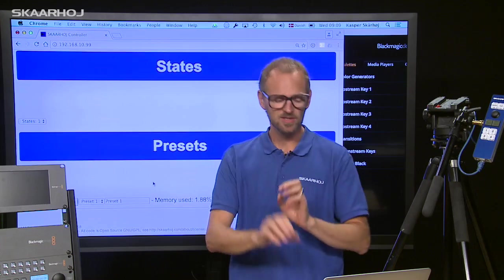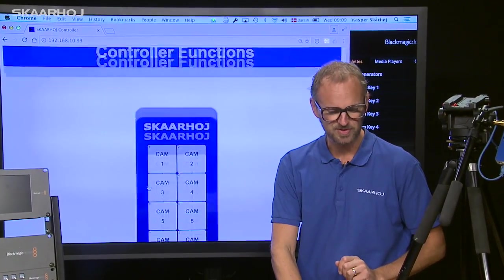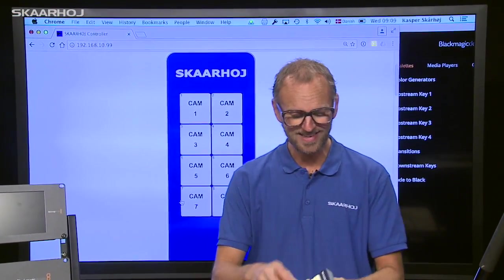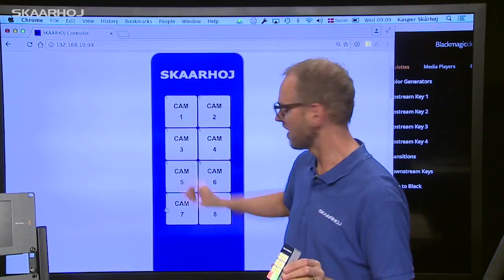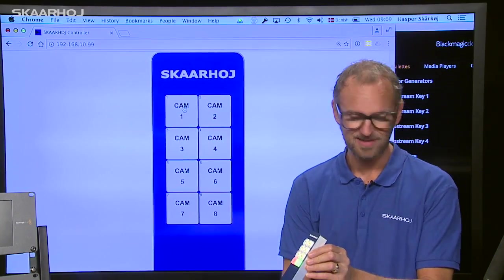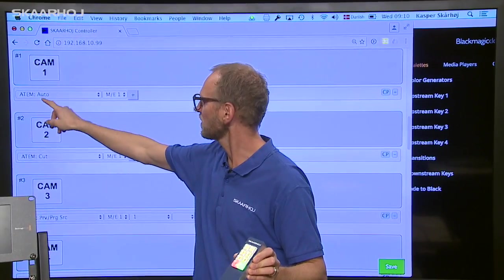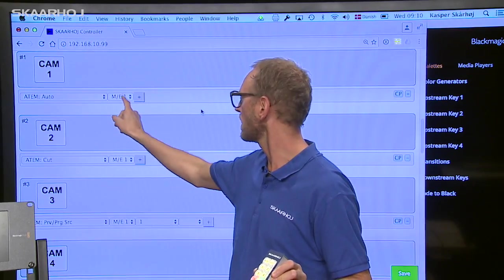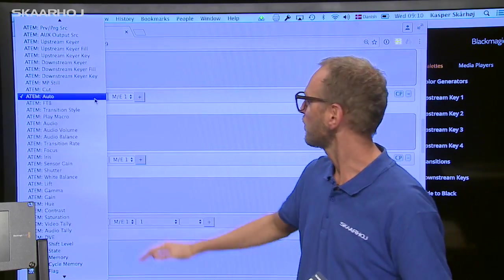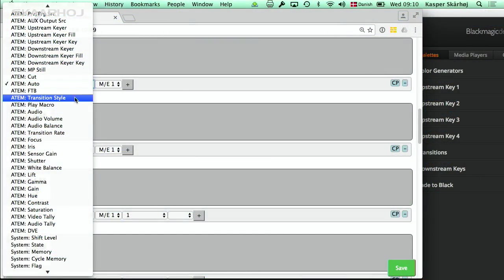If we load the configuration interface for the controller, we first see a graphical representation of the controller. You can easily identify what a button does by clicking it in the interface and it will jump right down to the configuration. You can see that for this button it will issue an ATEM auto command for ME1, and from the list of features we could select many other things like fade to black or a particular transition style.